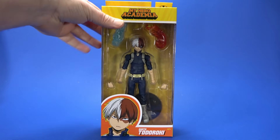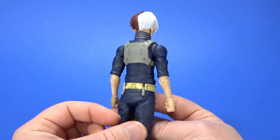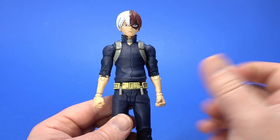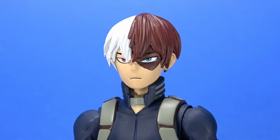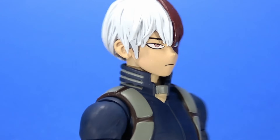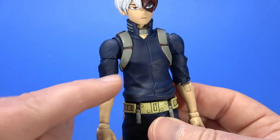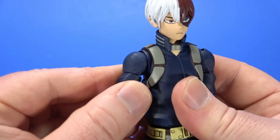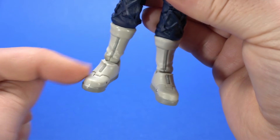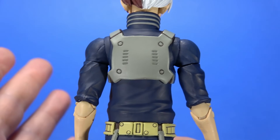Todoroki is even better than Kirishima. The costume itself is fairly basic, but McFarlane threw in some experimental stuff and I kind of like it. First, because I talk about the likeness a lot, Todoroki does not have removable hair — the hair comes down over the face like it should, it hides the eyebrows, it's in the correct position. This may be my favorite head in McFarlane's My Hero line. The costume has shoulder straps that help hide the joint. There's the belt with hanging-down things, basic boots in light gray with a dark gray stripe, and a backpack part — simplistic but matches the style very well.